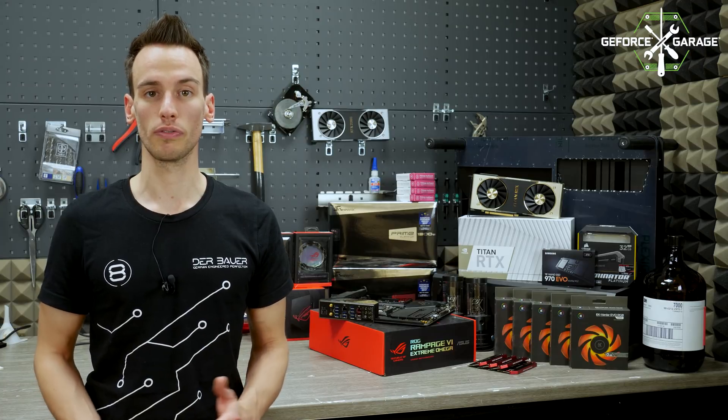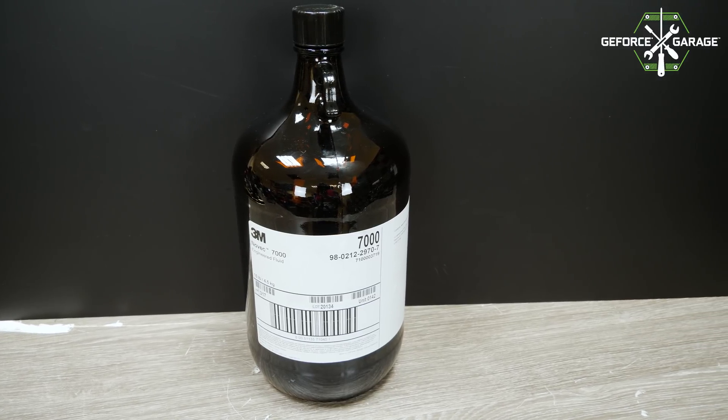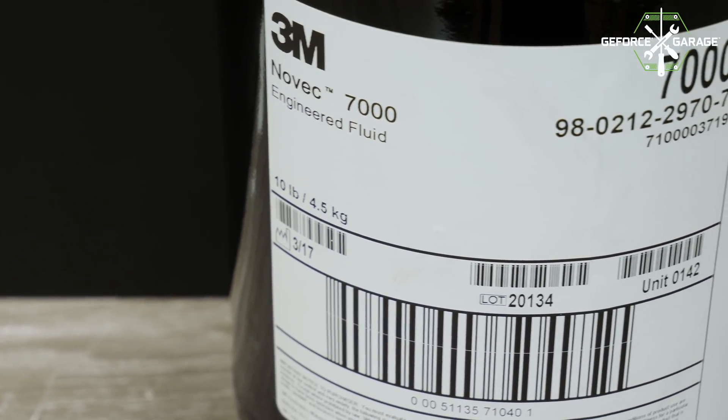In today's system we will be using 3M Novec 7000, so it's a different kind of fluid — similar but with an even lower boiling point of 34 degrees Celsius, which will also make condensation extremely difficult, so we will have to work on a new cooling system.